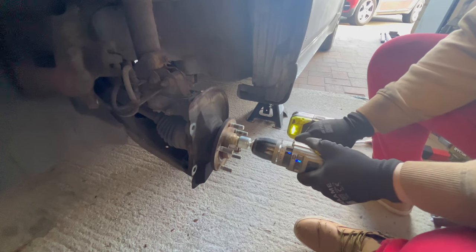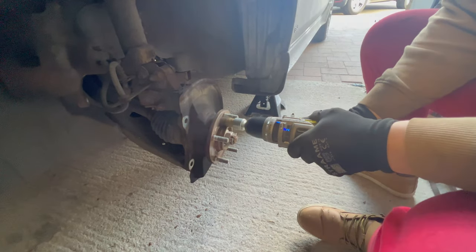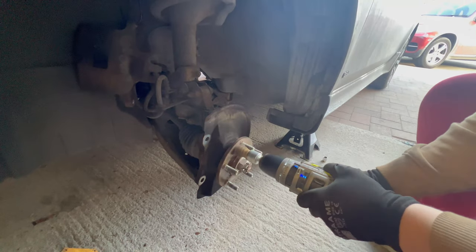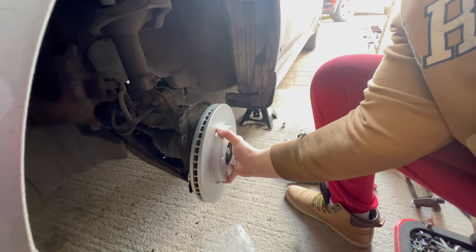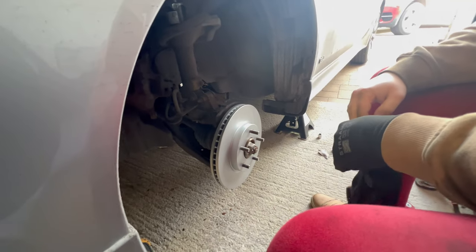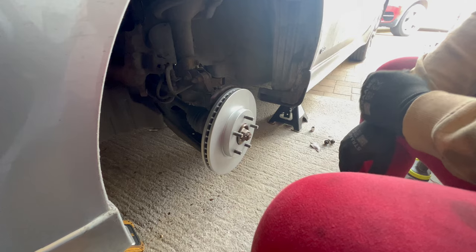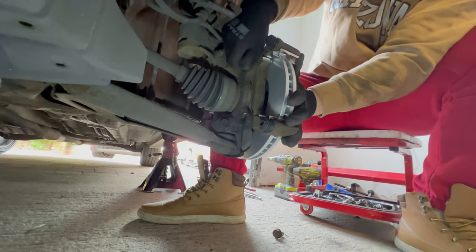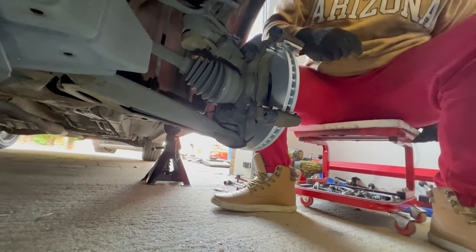Now put the brake caliper holding bracket back in its place and secure it with the two 17-millimeter bolts. The top is done, now the bottom one.